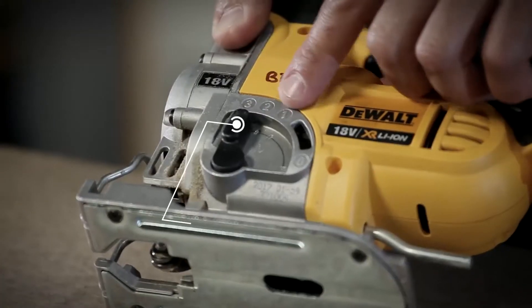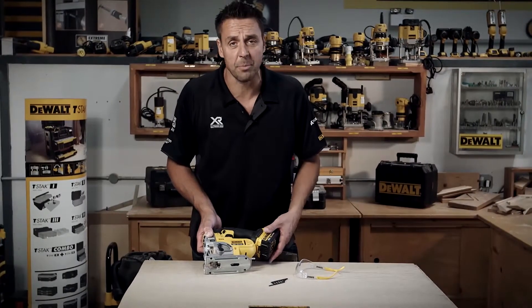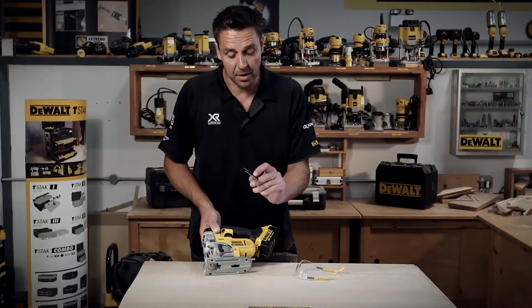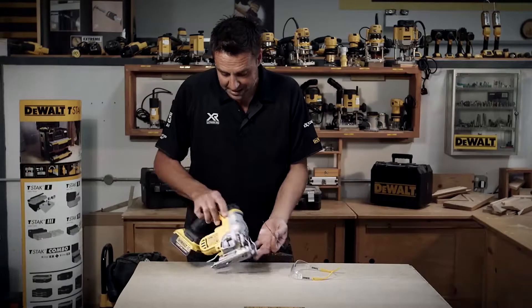You can also adjust the angle at which you cut. That doesn't sound important, but say if you're removing an old kitchen worktop and you don't want to destroy the tiles behind it, you can use one of the blades which cuts right up to the front. Used in a right-angle position, it just makes life a lot easier.